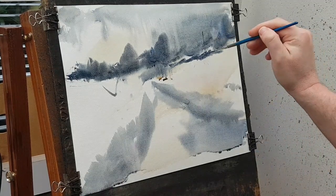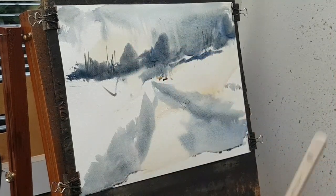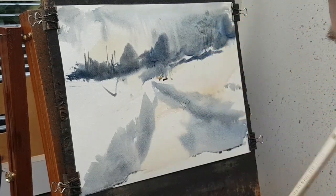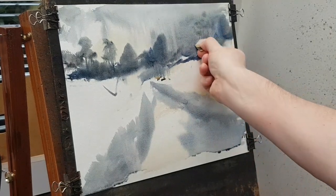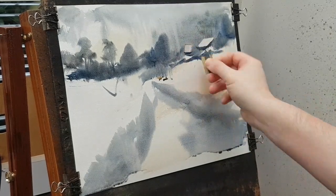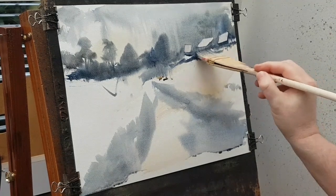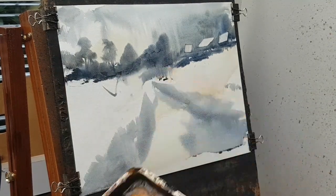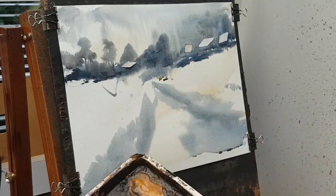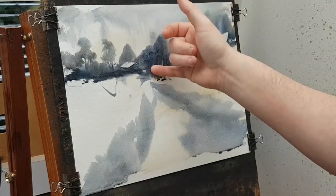Just flicking a few marks to get a bit of variation on the trees and things — just using the corners of the flat brush to pop a few of them in. Then putting a little bit of that on there as well. Building up the shapes: there's the roof, let's have a smaller one next to it, and then another one there. I'll come back to those. Let's push that up there, and stick another building over here. Just a hint of a few trunks here and there.